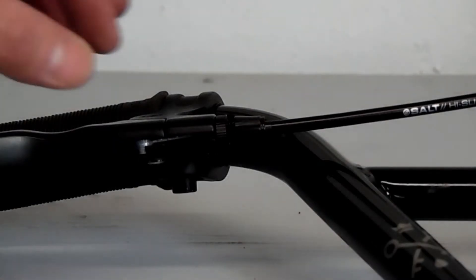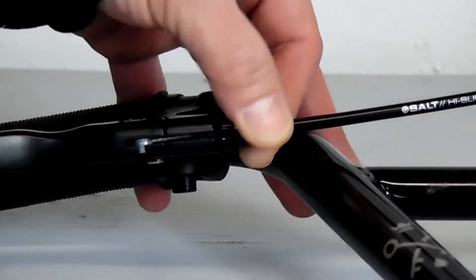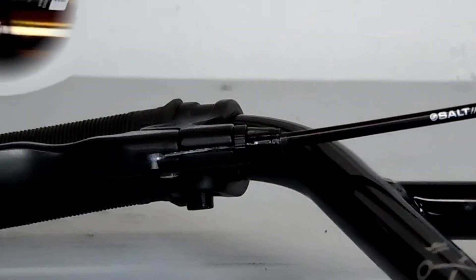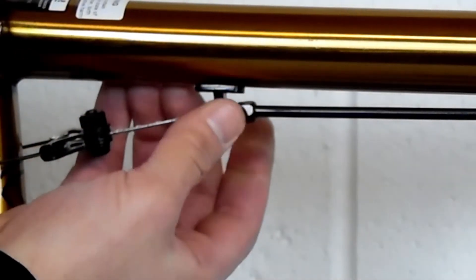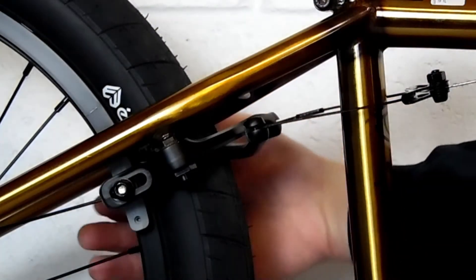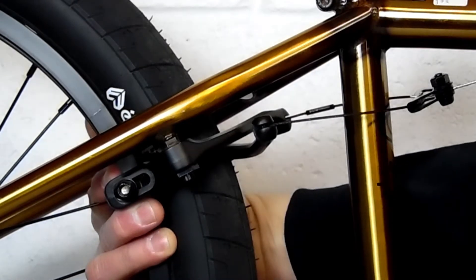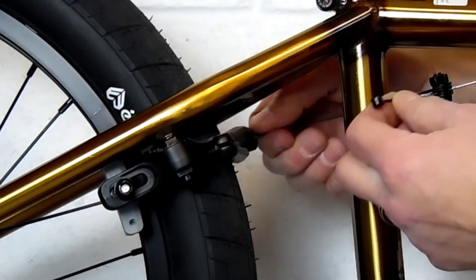The first thing we're going to do is turn all our barrel adjusters in, starting with the one on the lever. You're going to loosen the lock nut and then tighten or screw in the barrel adjuster. And then you're going to do the same with the one on the frame — loosen the lock nut and then turn in the barrel adjuster. Now if your brakes do not come assembled, I'll show you how to do that later.